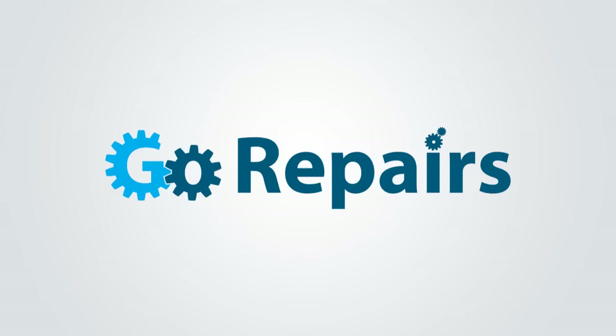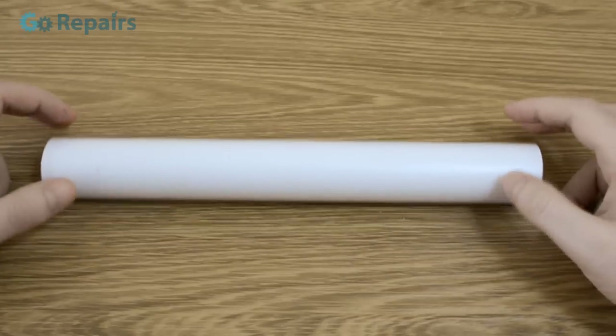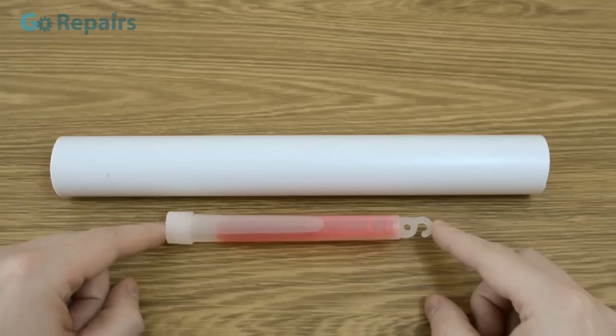In today's video we're going to be making our own Halloween decorations, so let's go. You're going to need an off-cut of plastic pipe — mine is slightly bigger than the glow stick I'm using for the light source.